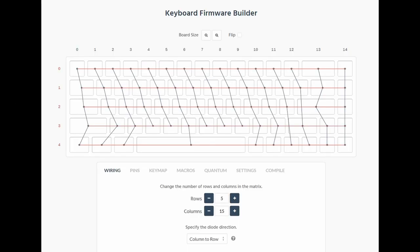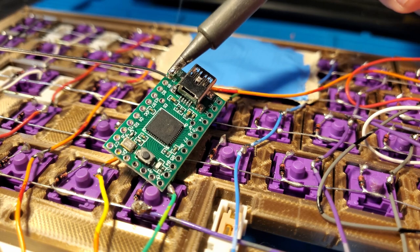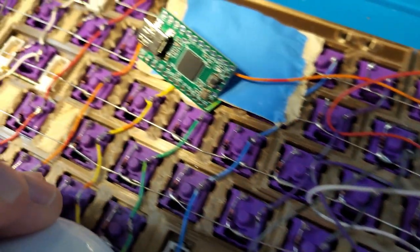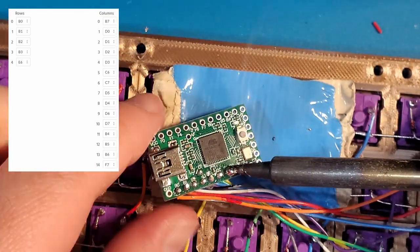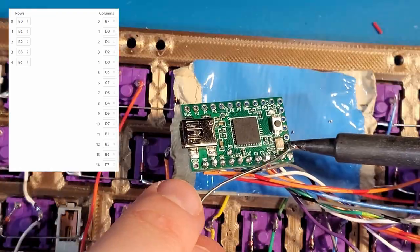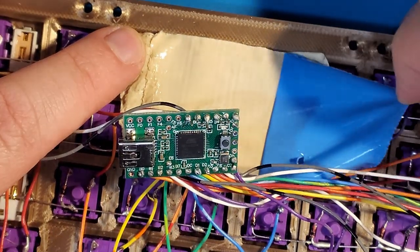After the wiring page is configured to match your keyboard layout, on the pins page you will be able to define a pin on the microcontroller for each row and column. Here are the pins I will be using for each row and column of the matrix — be sure to reference this image if you are following along at home. Let's go ahead and connect the Teensy. Here I will be connecting the wire coming from each row and then each column to its pin on the microcontroller as defined on the keyboard firmware generator. I will be holding the Teensy in place with a piece of double-sided tape.